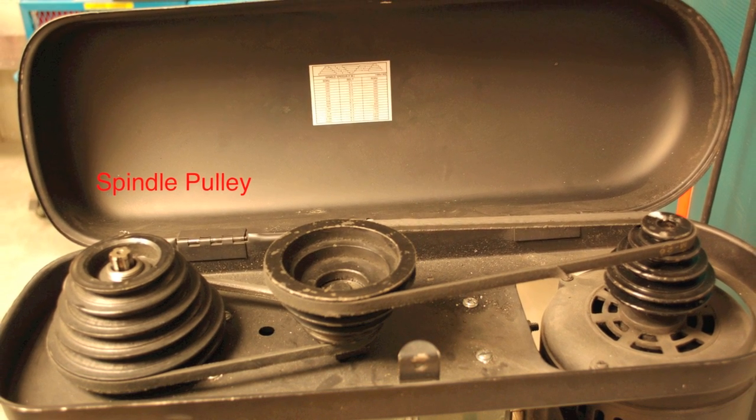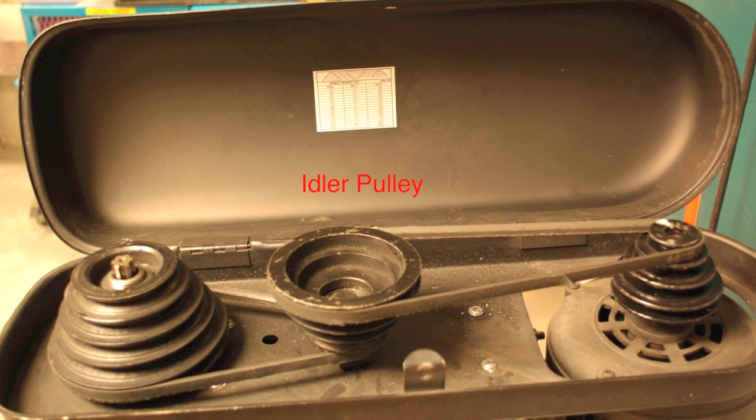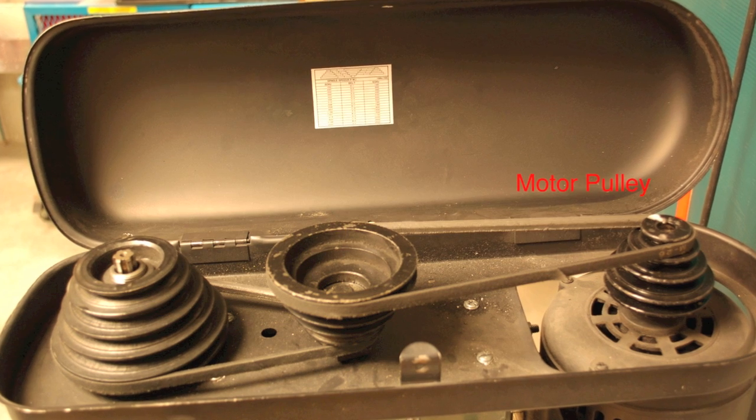Spindle pulley. Idler pulley. Motor pulley.